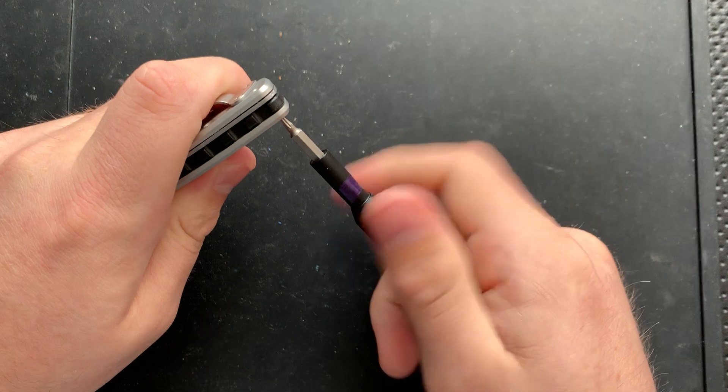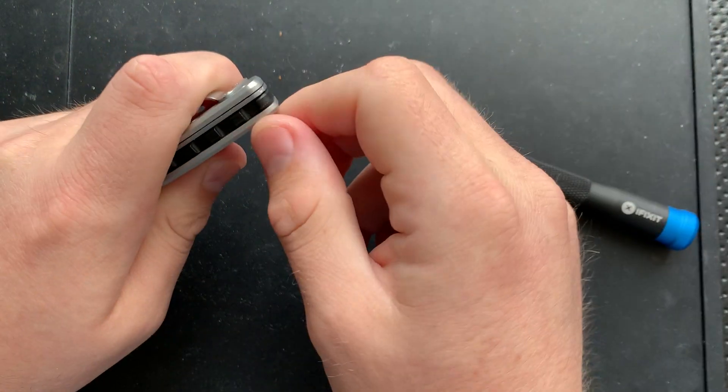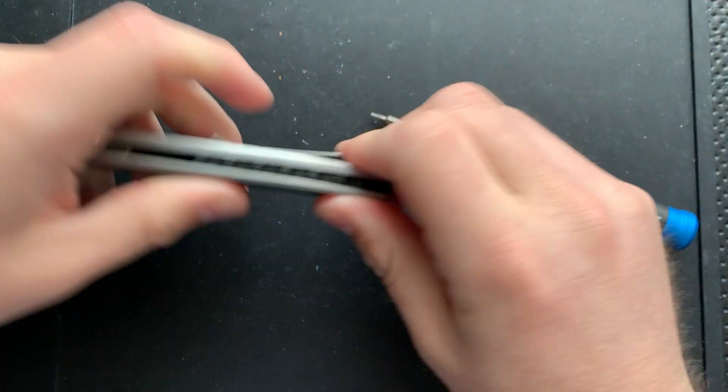Let's go ahead and pop this guy out. They're not using a terribly aggressive threadlocker on the body screws. That makes things a lot easier.